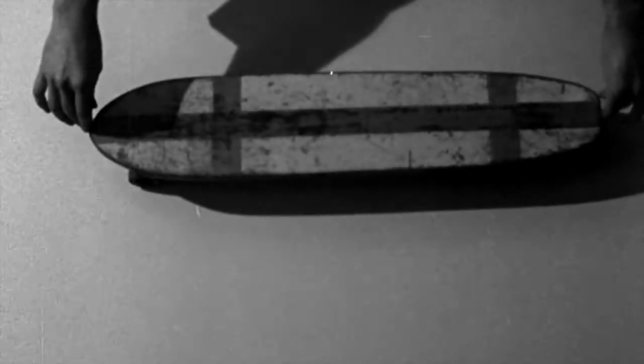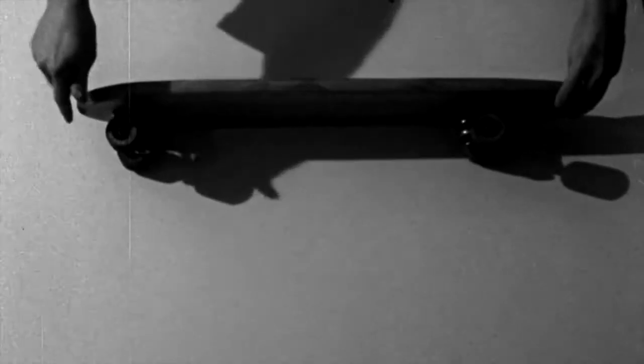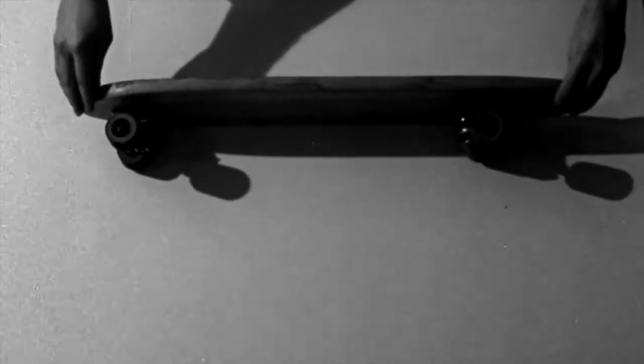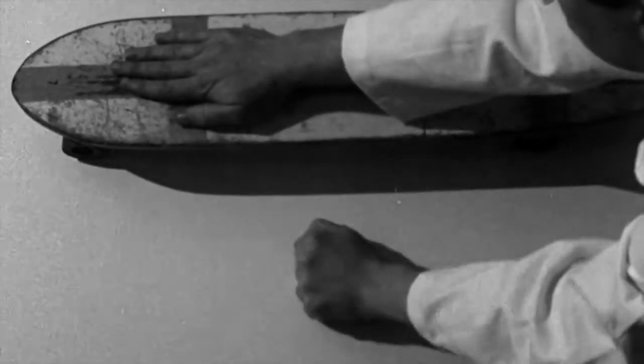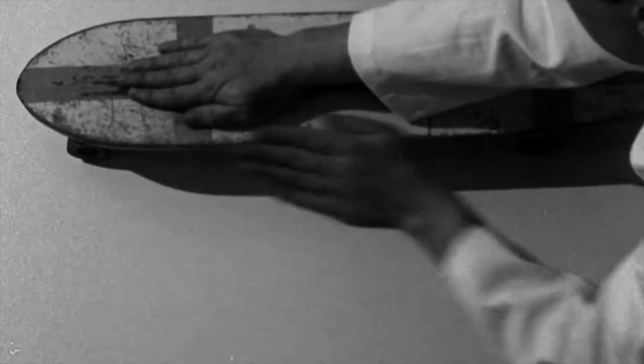The skateboard consists of a plank whose length is two feet — this is critical. It is furnished with wheels of circular design which are intended to revolve — also critical. It is intended for use on inclined surfaces. Attacks can be launched on level ground, however, by pushing the apparatus with the foot. Since the ground tends to remain stationary, this results in a forward displacement of the vehicle.